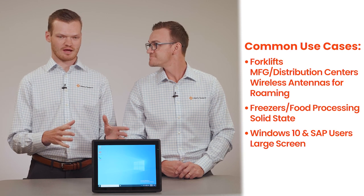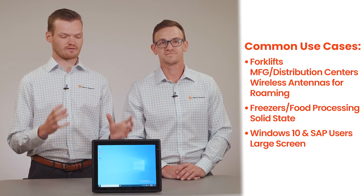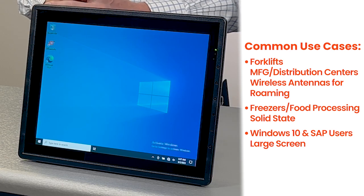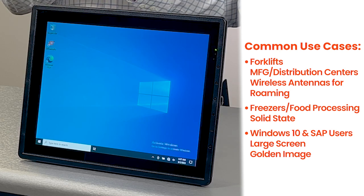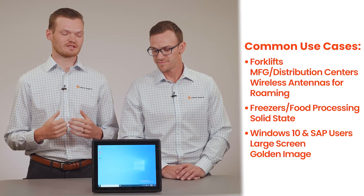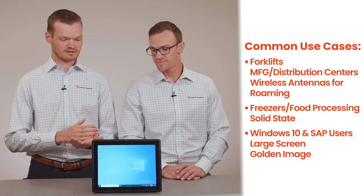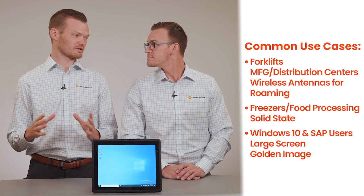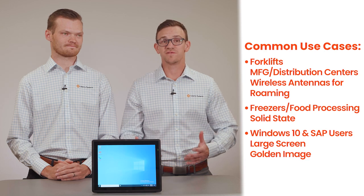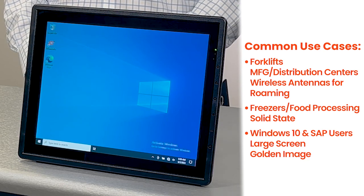Especially for SAP users, that 12-inch screen makes it really easy to navigate the interface for warehouse transactions — having a good viewing area makes a real difference. Another unique feature is the ability to create a golden image on the unit. You can set up Windows 10 or 11 to fit exactly what your organization needs, which allows for easy large-scale deployments across multiple devices. You can strip down features and applications you don't need to free up processing power for running SAP. And when you buy new units or get one back from repair, it comes pre-loaded with that operating system, so you can pull it out of the box, mount it on a forklift, and you're ready to go.